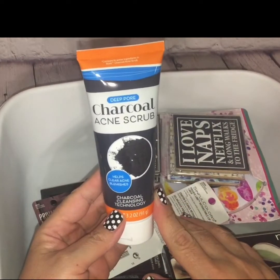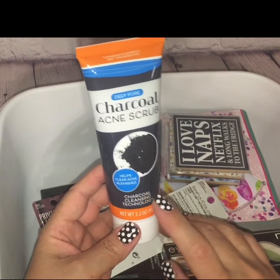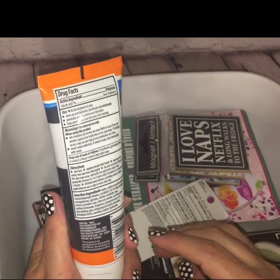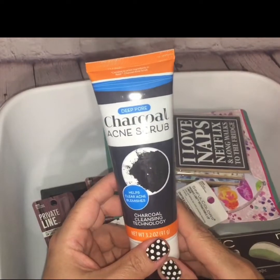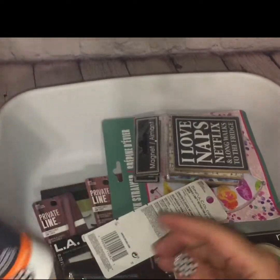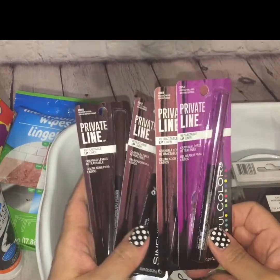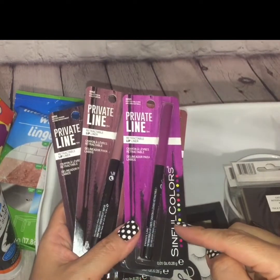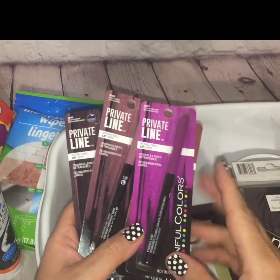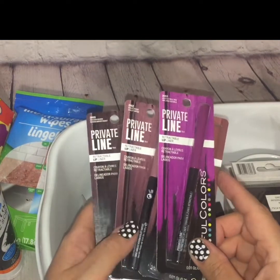I also picked up this charcoal acne scrub. It says it has charcoal cleansing technology that helps clear acne and blemishes — it's a deep pore cleanser from Greenbrier International. I do like charcoal cleansers, so I'm going to give this one a try. While I was down that beauty and skincare aisle, I stumbled across a few new makeup items. These are Sinful Colors — Sinful Colors has made their appearance in Dollar Tree plenty of times. A couple of years back everybody was going crazy over the Kylie Jenner Sinful Colors polishes, and I was one of them.